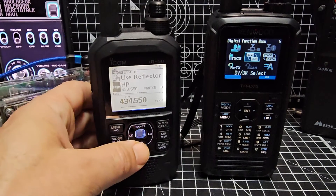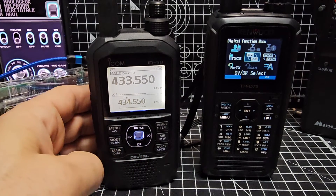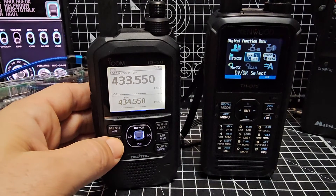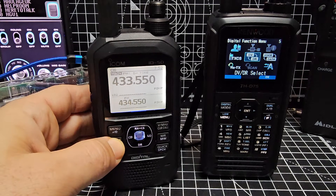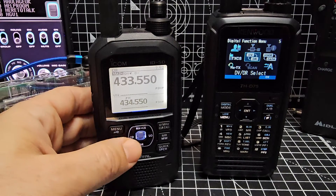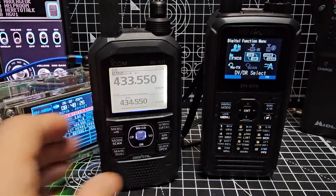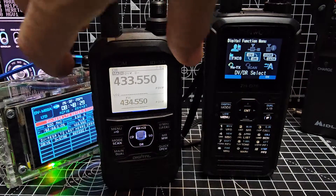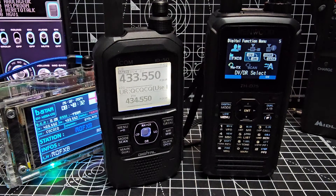Now with the Icom 50, if we hold down DR and we select the mode as DV just here on the left — you're changing there: FM, FM narrow, and then DV. Nice and easy, and we can put a plus or minus shift, and if we add a minus shift it will activate our hotspot. Let's just push this now — in the background you'll see that's my hotspot going off.